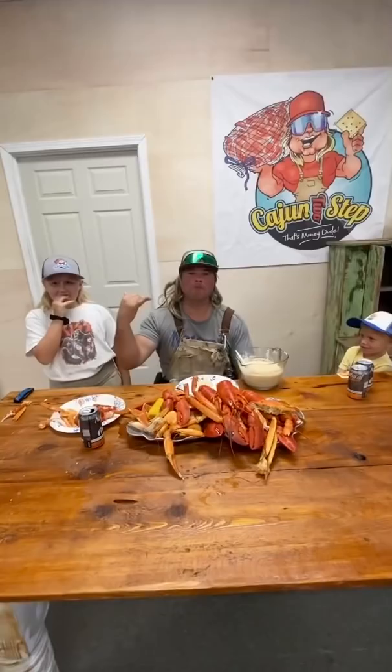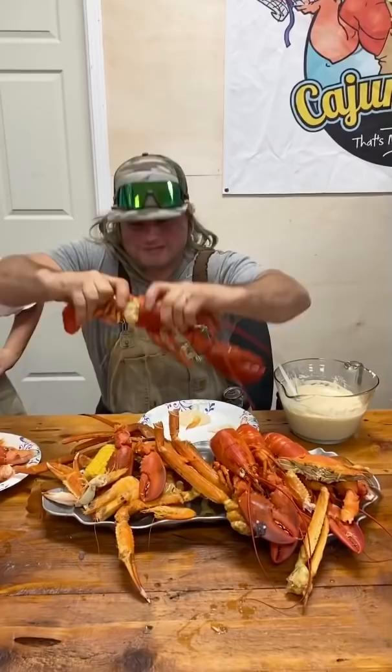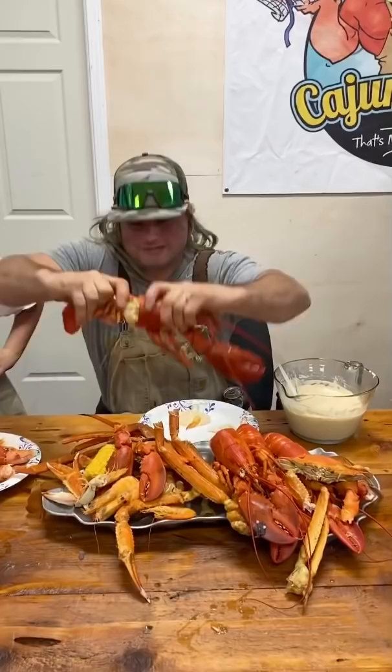What is it? Money, dude. I ain't never had no lobster — let's see if they do that like crawfish. Rip him open, crush him, get him out of there. Hot as hell! Get it! Oh look at that — feel that. Put that on a dip. Wow. That's money, dude.